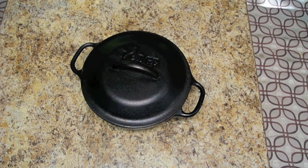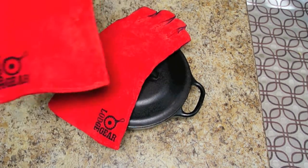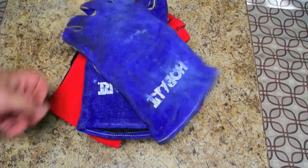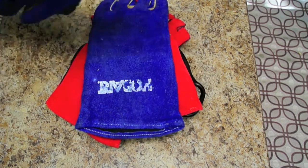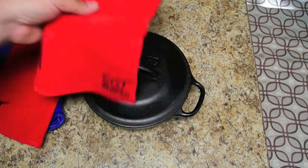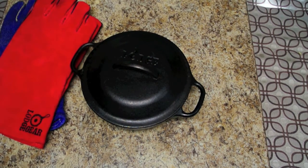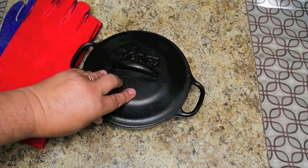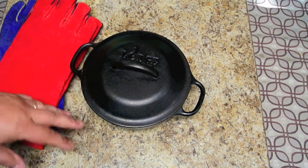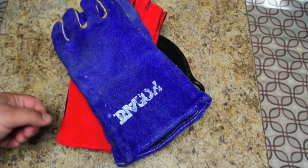Along with your Dutch oven you're going to want a good pair of leather gloves. These are made by Lodge as well, but you don't have to buy the Lodge ones — I've got a pair of Hobart welding gloves that do just as well. The important thing is you want something that has leather. You can still feel the heat through the leather if you hang on too long, but the leather will allow you maybe 30 seconds to pick it up and take it where you're going without feeling too much heat, since cast iron retains heat. These gloves are maybe 12 bucks — I actually got mine free when I bought my welder — so just whatever works for you.